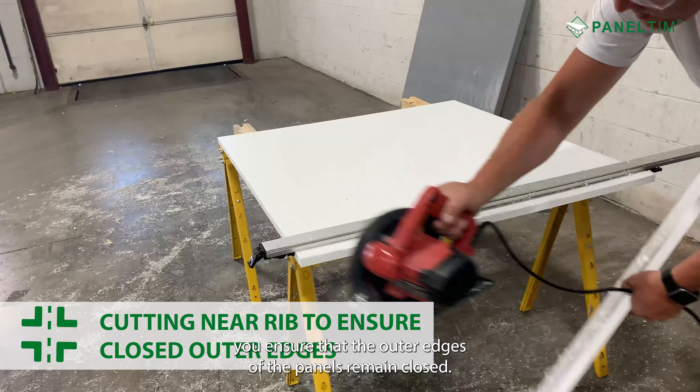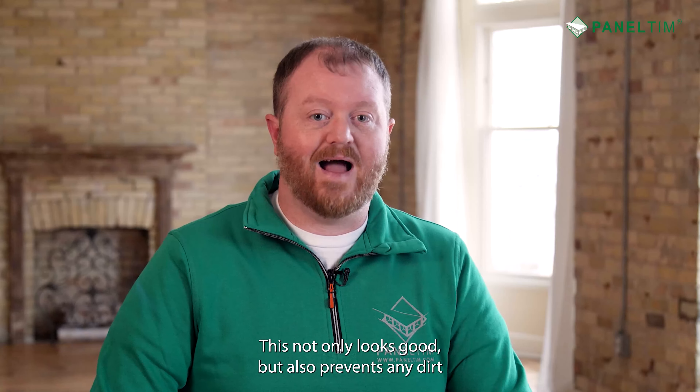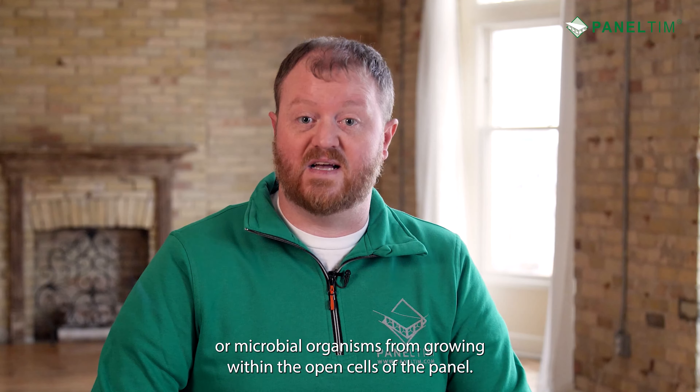By cutting near the rib, you ensure that the outer edges of the panels remain closed. This not only looks good, but also prevents any dirt or microbial organisms from growing within the open cells of the panel.